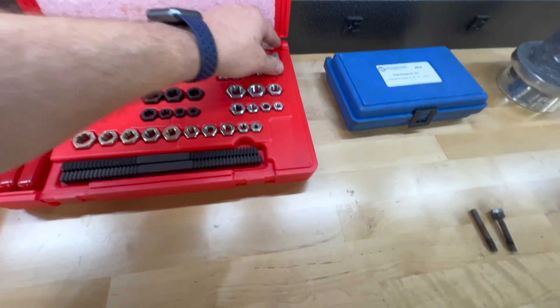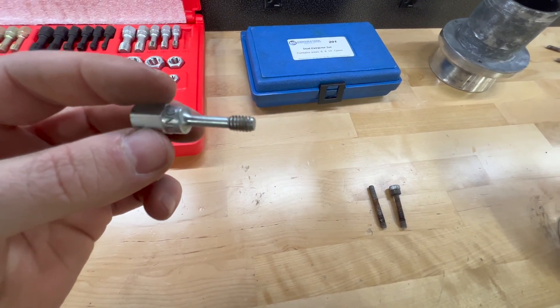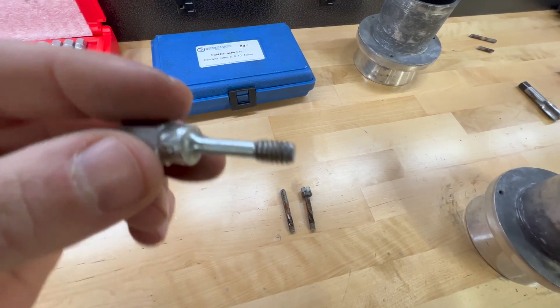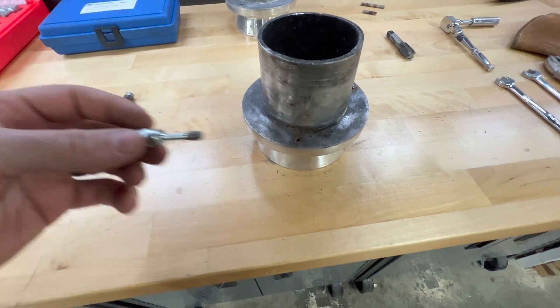You're better off using a thread chaser kit. These are meant to not remove material or cut threads, but only to clean them up. Notice how this is much flatter at the bottom — it's going to go deeper into the hole, clean the threads up further down, not remove material, and it's better in the long run.